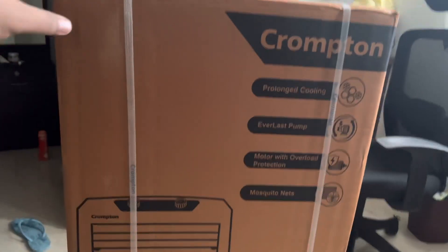Hey guys, welcome back to my channel, welcome back to Tabshir Tech and Reviews. Today it's another unboxing video. You can see that box behind me — from the title you might already know what it is. It's a cooler from Crompton. Without wasting any time, let's get into the video, unbox this, see what price I paid, what the features are, and whether it's worth it.